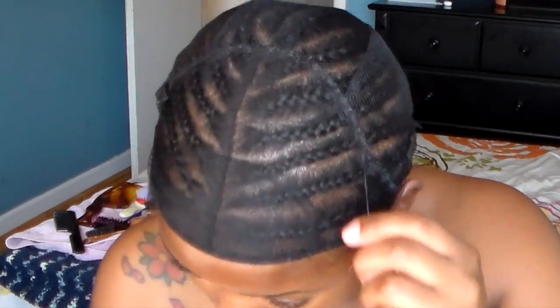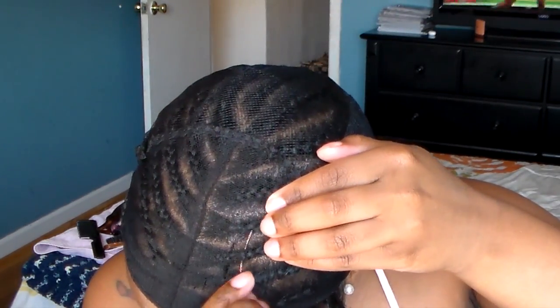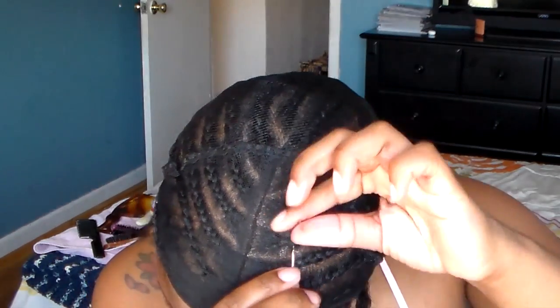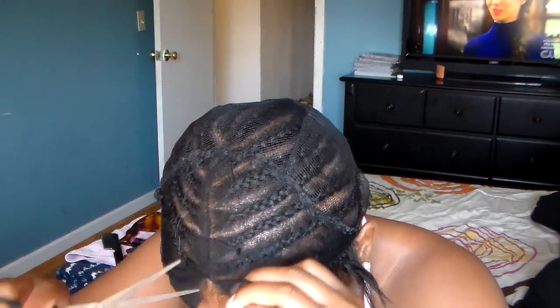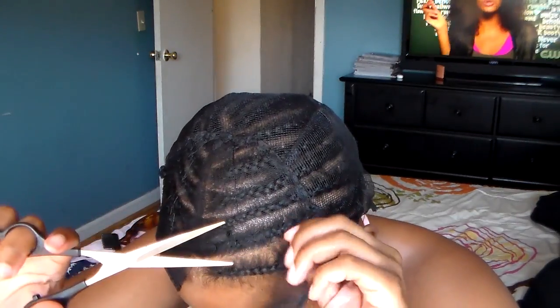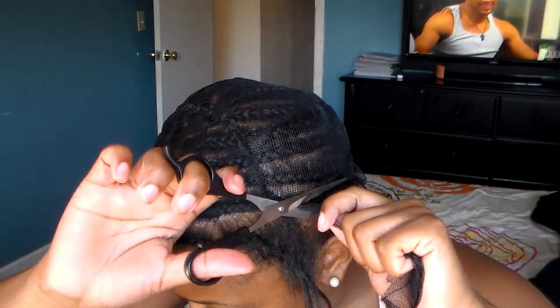After I finish sewing it down, I'm also going to make a stitch around my parted area, because I am going to cut the middle part of this net so that the lace closure will lay flat and flush to my natural part. I'm stitching around my parted area and now I'm going to cut the net off — all that excess. That's why I sewed it all down. Make sure you don't cut your real hair.